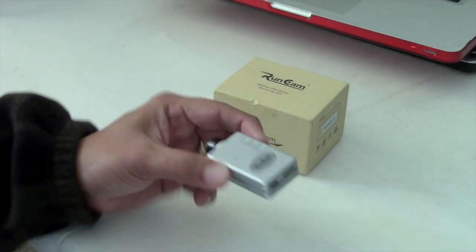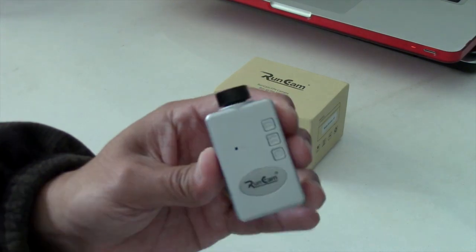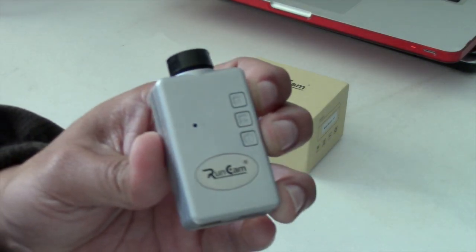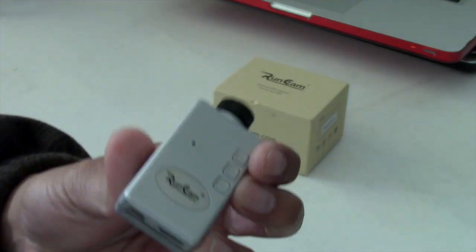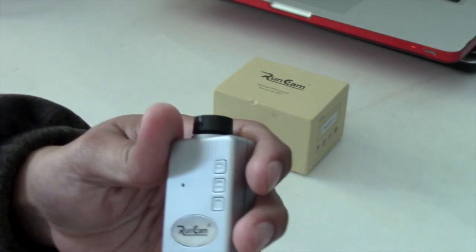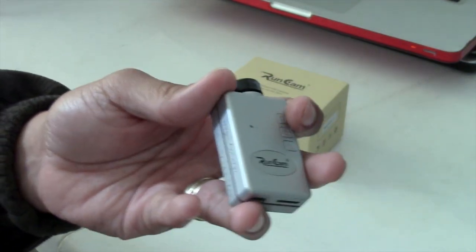Welcome to BlueFlyer TV. This is BlueFlyer. Today I'm going to check out the RunCam HD, the latest offering from the folks at RunCam. They were pretty nice to send me a beta unit, which is close to final, and they were nice enough to send this to me to get my feedback, so I decided to share it with you.